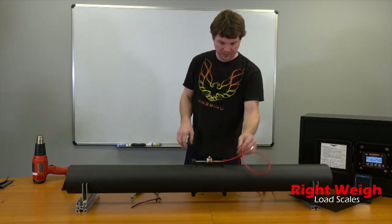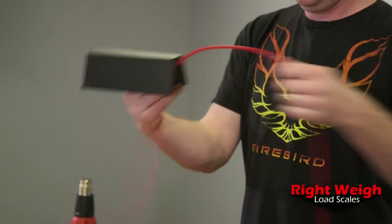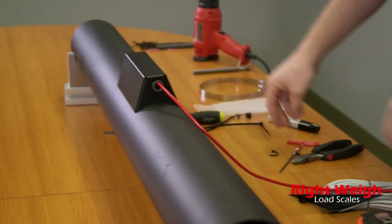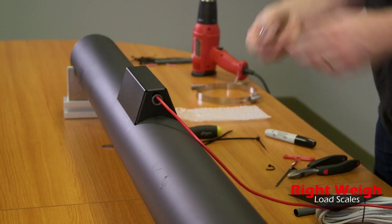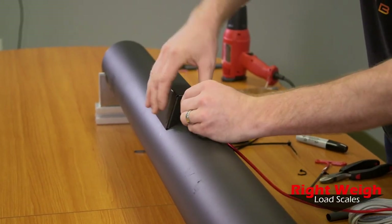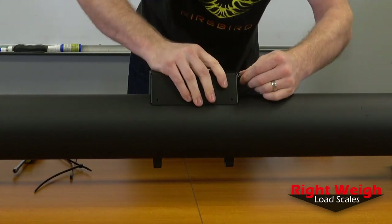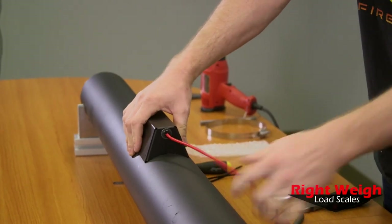Now we want to put the cover on. We have to route this wire through the hole in the side of the cover, get it set on there, and then thread the little spacer — like a small washer — through as well. Then we use this strain relief for the wire. It goes around the wire, you crimp it down with pliers, and then shove it through the cover where it locks into place. That keeps your wire from getting ripped apart if it gets tugged on.